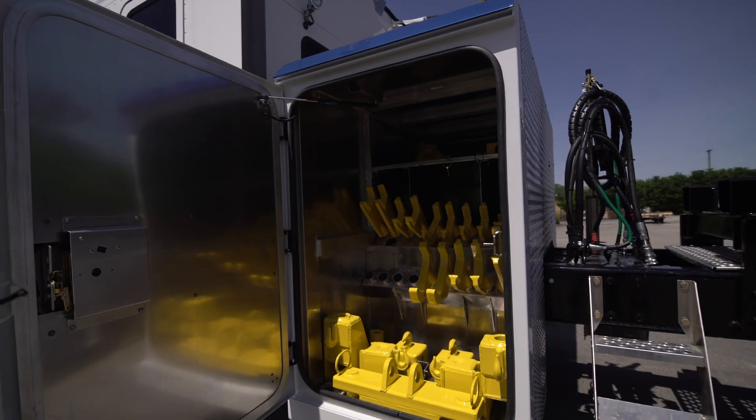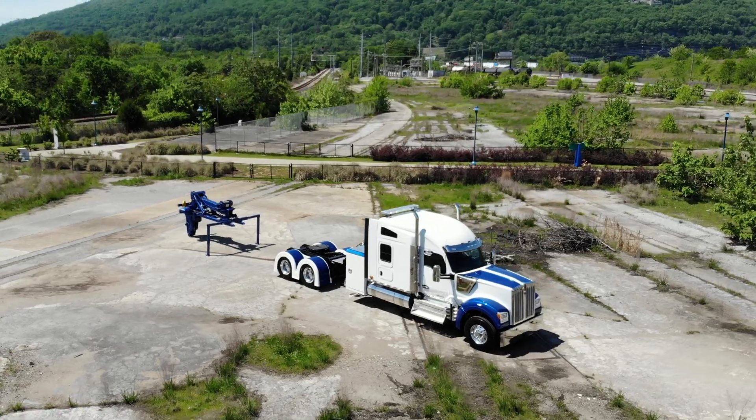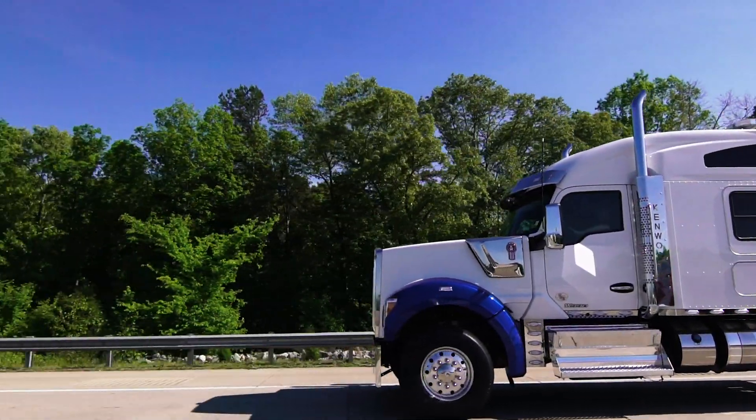This Holmes unit can also be outfitted with toolboxes and customized with other accessories to meet your towing needs. The Holmes DTU offers the flexibility you need to diversify your fleet, and all from the oldest name in towing, Holmes.